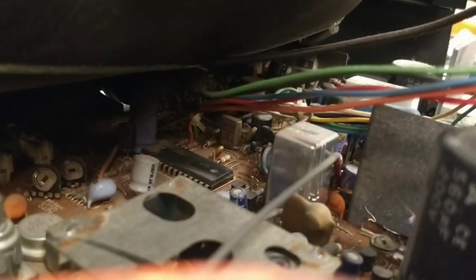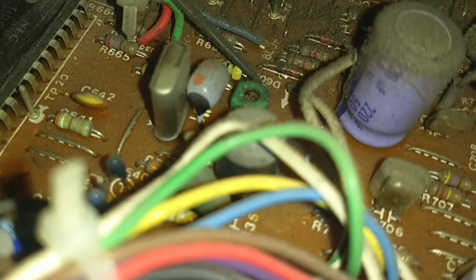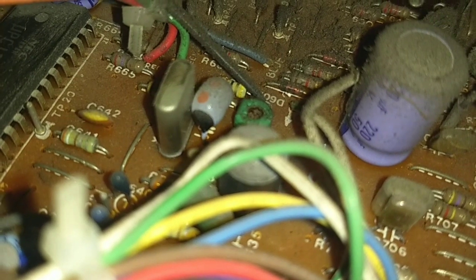My suspicion, although yet unconfirmed, is that back there — that 3.579545 MHz crystal, your 3.58 MHz oscillator — that's what we want to see if it's the reason why things aren't working. There's also a trimmer capacitor there, this green thing over here. That guy there may be defective — that's just your frequency trimmer.